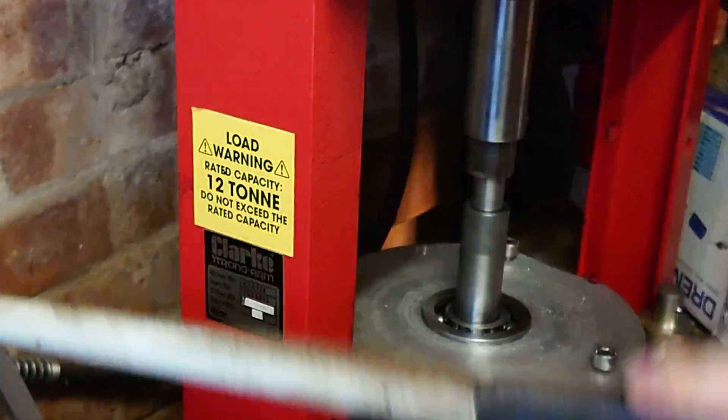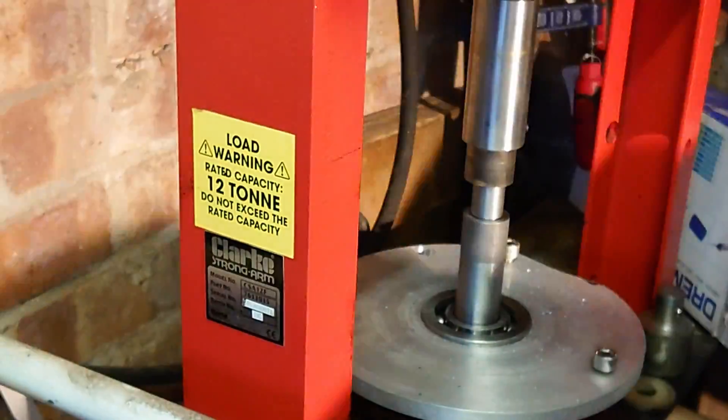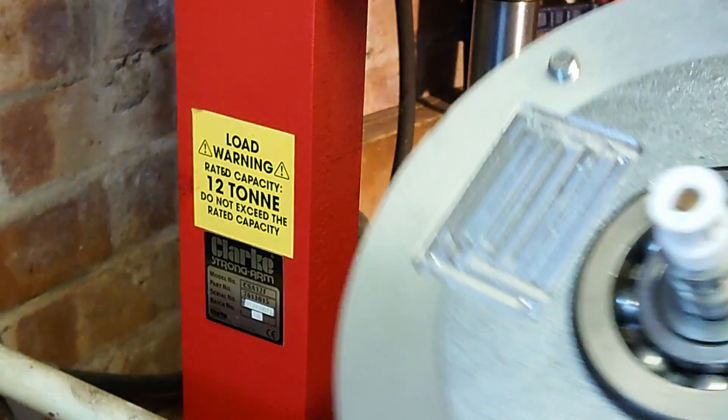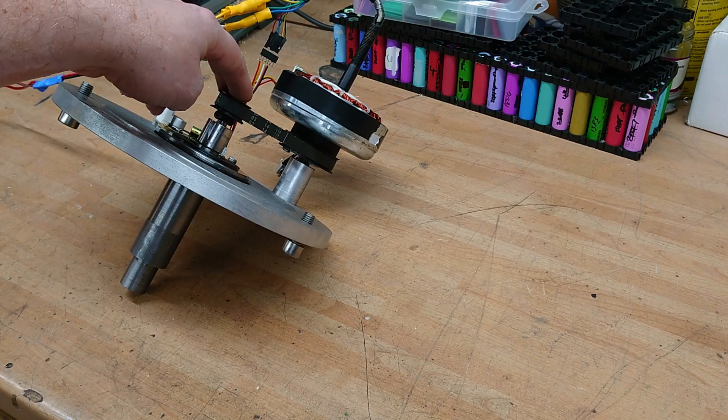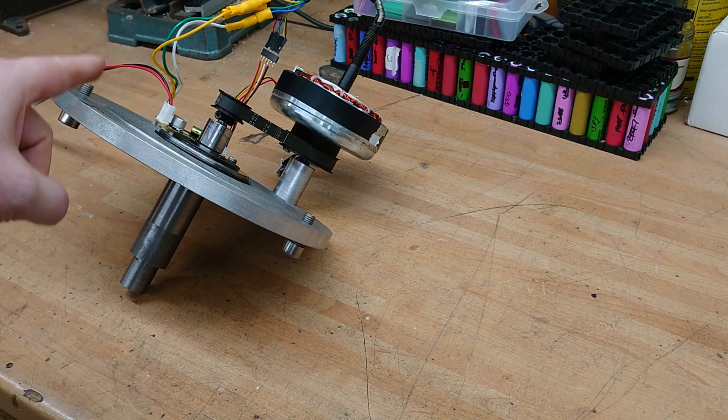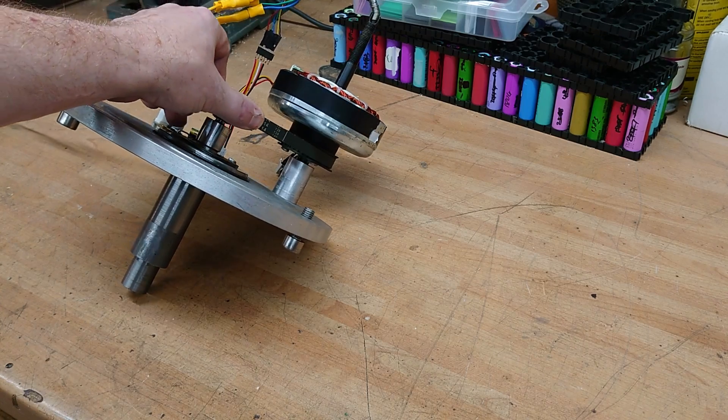I've pressed in the main shaft using my friend's hydraulic press. I've changed the pulley here to a 15 tooth from a 10, just to reduce the gear ratio, because it's quite aggressive.